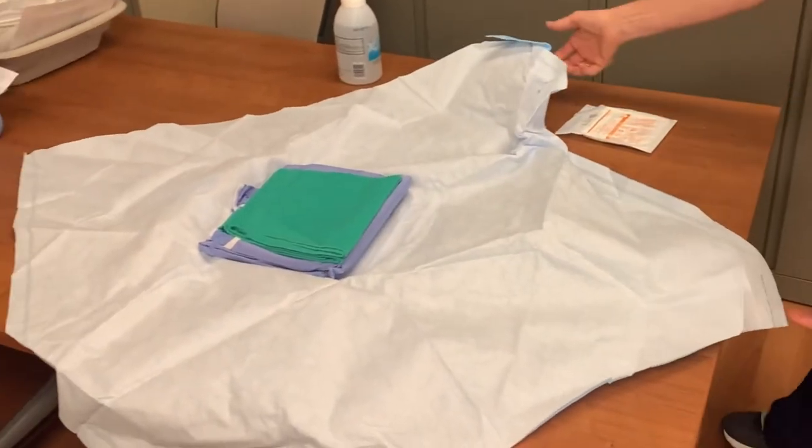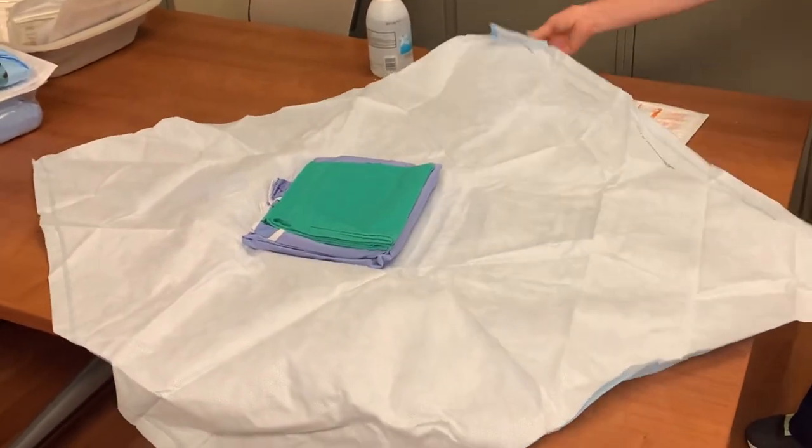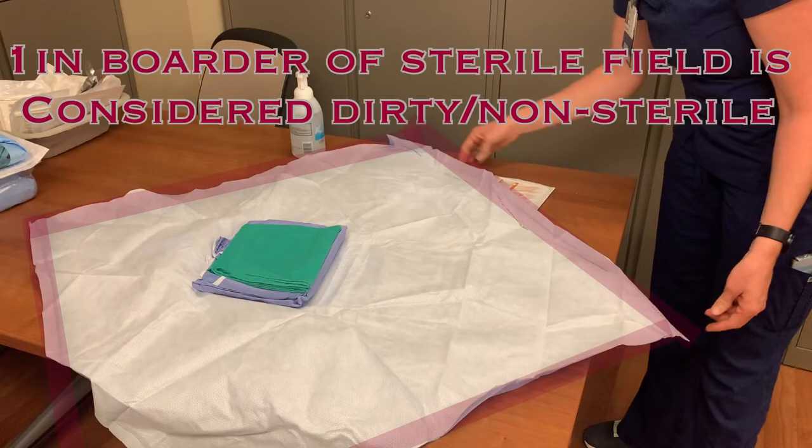The open white surface is now your sterile field, with the exception of a 1-inch border around the edge of the field. No sterile supplies should touch this 1-inch border, and if they do, they will be considered contaminated.